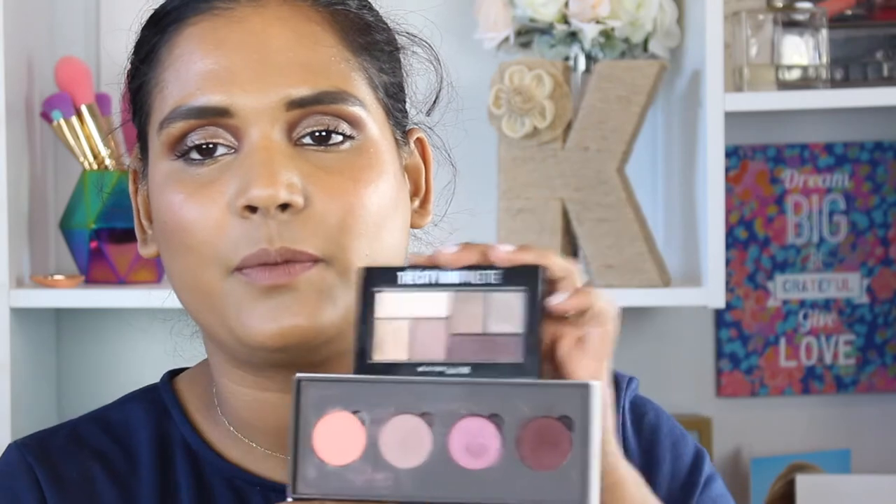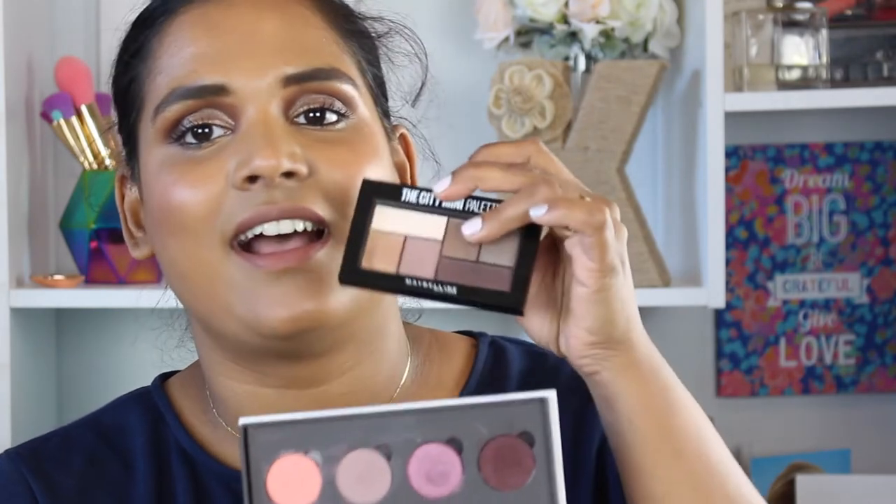The ColourPop palette in Saucy is a great dupe for this purple palette because a lot of the shades are very similar. There are two nice matte shades and two shimmers so you can create really fun looks. Again, this is only about $3 more since it's on sale for around $12.